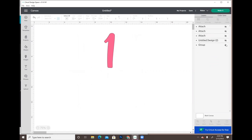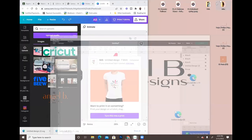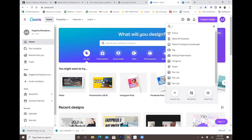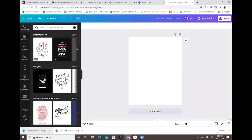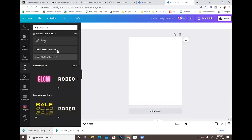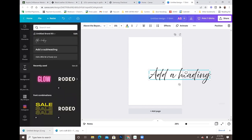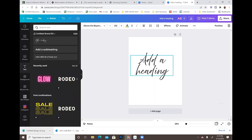I'll hide all of those and show you how to make your own template from scratch. I'm going to do the same thing — go to the t-shirt size. Let's say you want to create your own phrase; all you have to do is add a text box and pick the font you want.